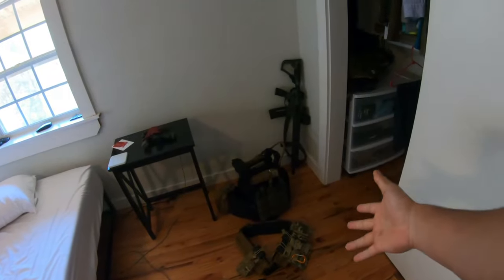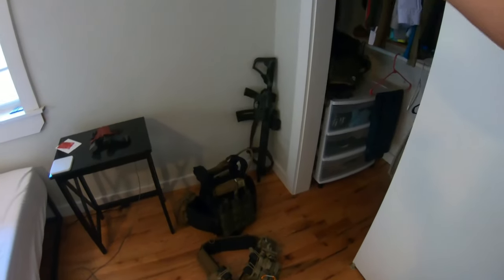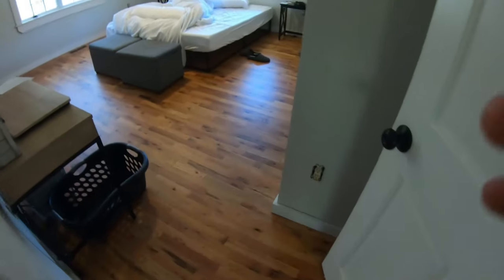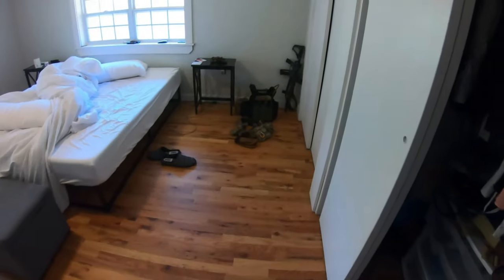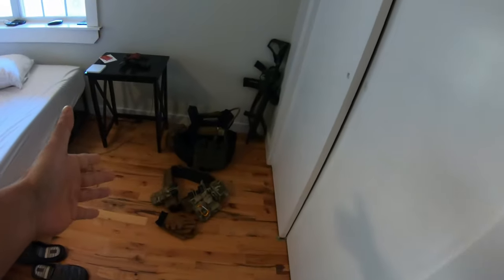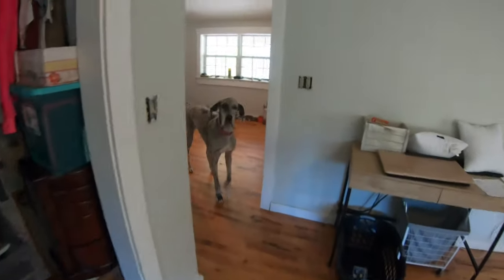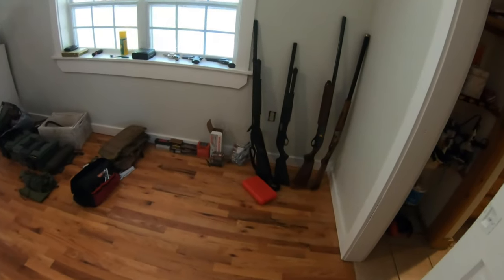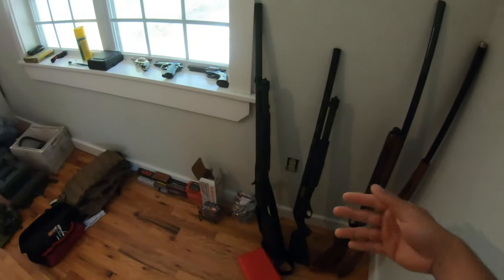What's going on everybody? In this video we're going to make a rack for this plate carrier, battle belt, and rifle. I would like to keep my battle belt and plate carrier here on a mount or a cross. These are shotguns but you get the picture.